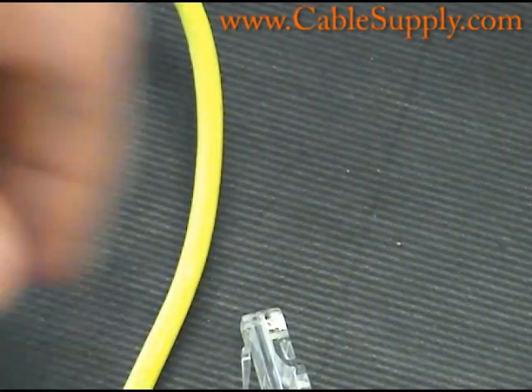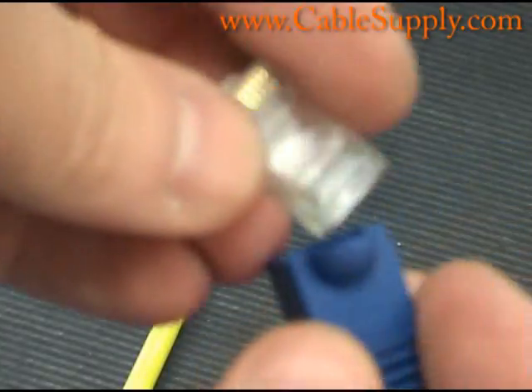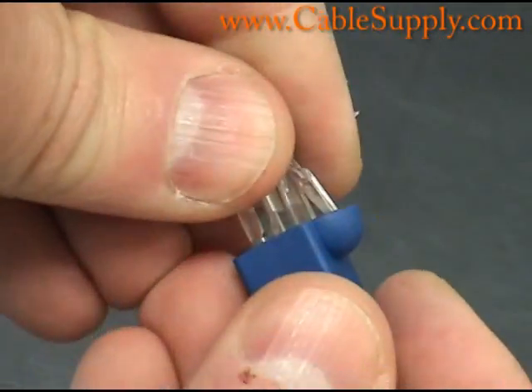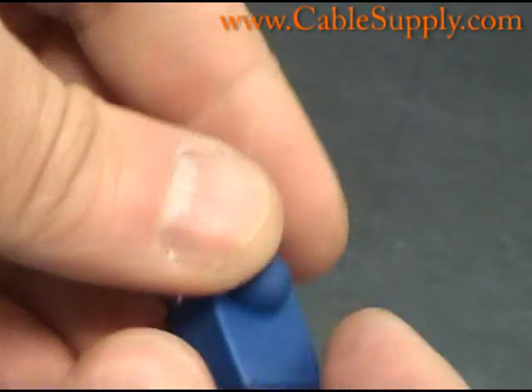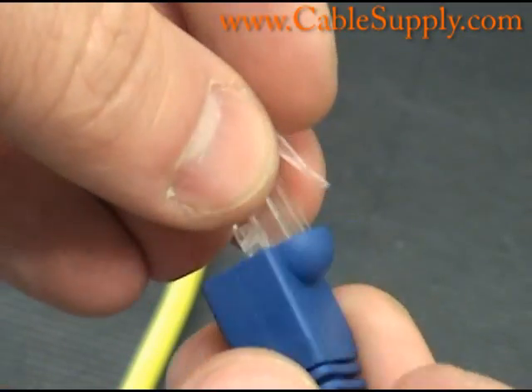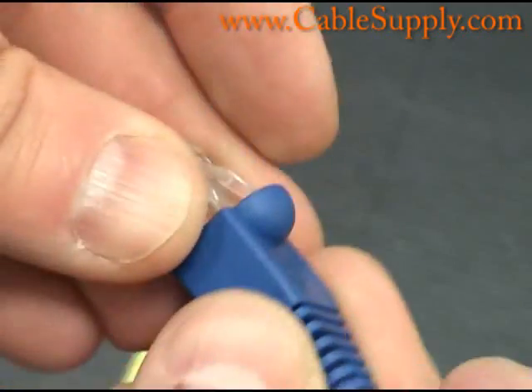Some of the other accessories: if you're making your own patch cords, you would want to use a boot. This boot slides right over there. Slide your cable — actually crimp down your cable first — and then you slide your boot over it and go to the other side.